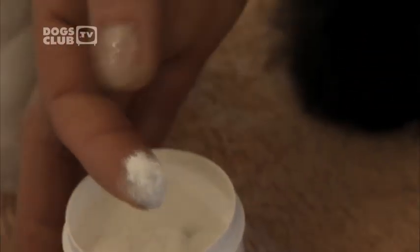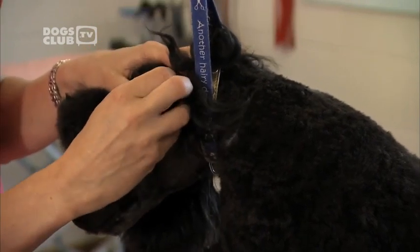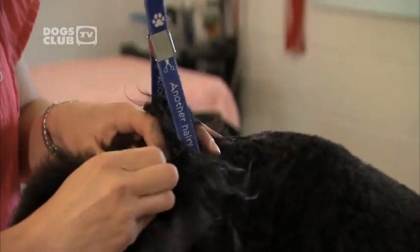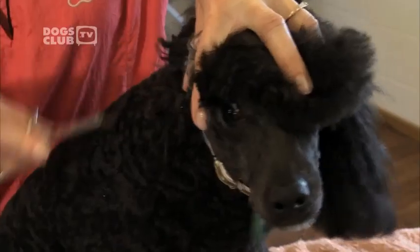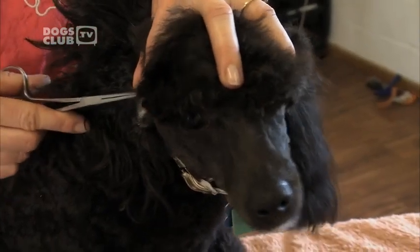We put a little bit of ear powder in the dog's ears. Grab a little bit of hair between your thumb and finger and pull. We're using ear powder to make plucking ears easier — it helps us to grab the hair and also release the hair a little bit. If you don't pluck your dog's ears, the whole ear canal can become blocked with hair. This stops the air from circulating and can lead to infection. Dogs with droopy ears are especially susceptible to fungus, waxy ears and ear mites.